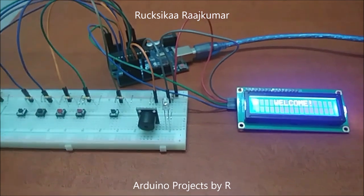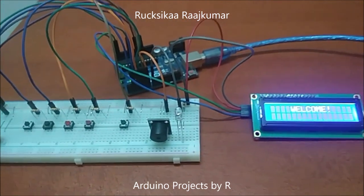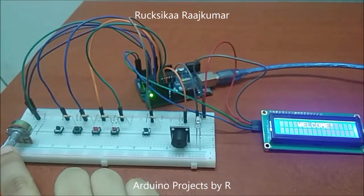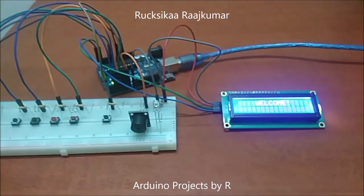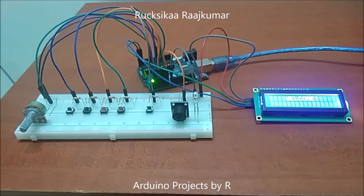The countdown timer can be found in many electronic home gadgets, but sometimes you cannot control the amount of time. In this project I have used a 10k potentiometer to control the countdown timer, and you will see how this works.